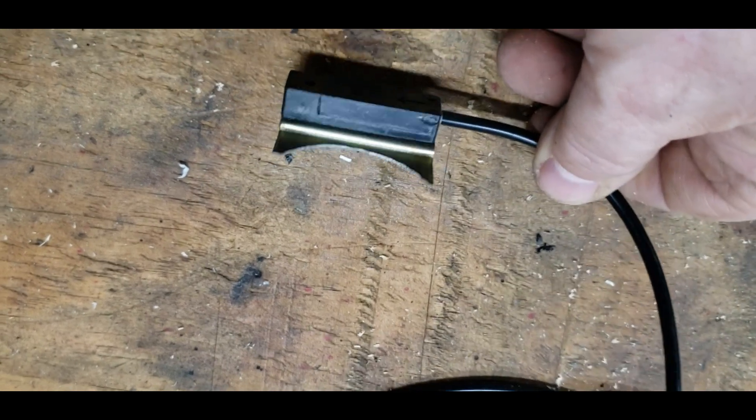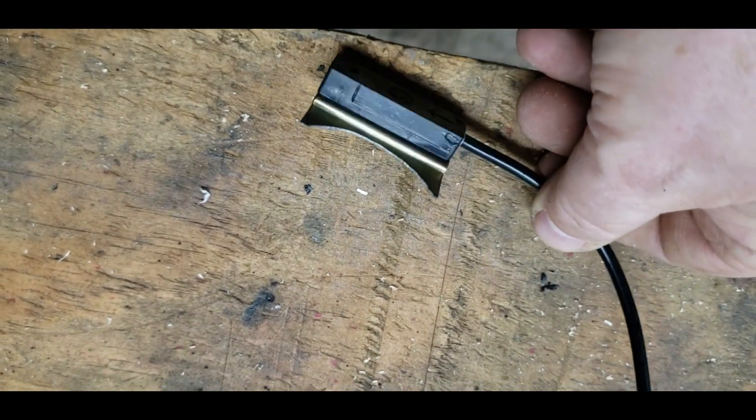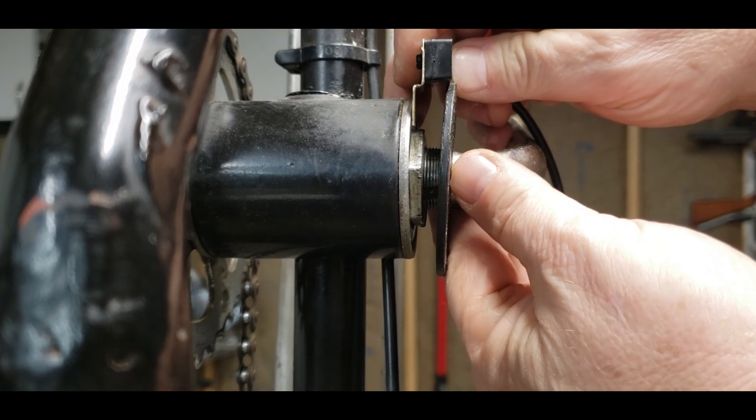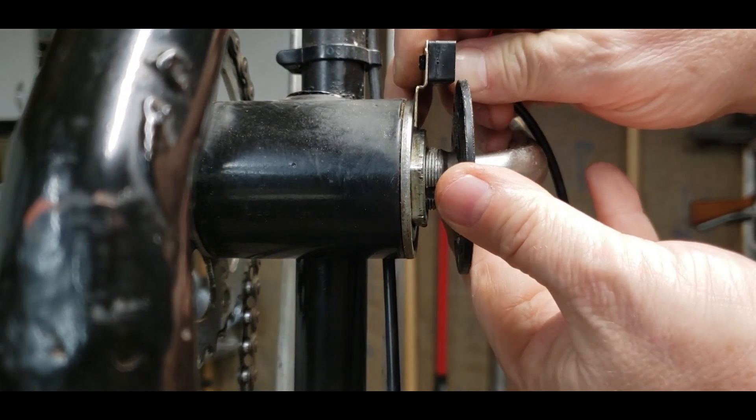Here's the trimmed-down version of the sensor mounting plate. The sensor won't fit in there yet — I'm going to have to make some spacers to space this out a little bit.